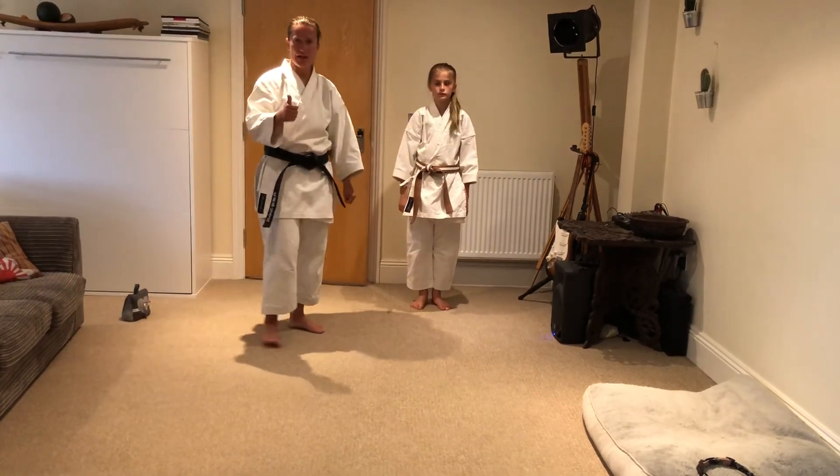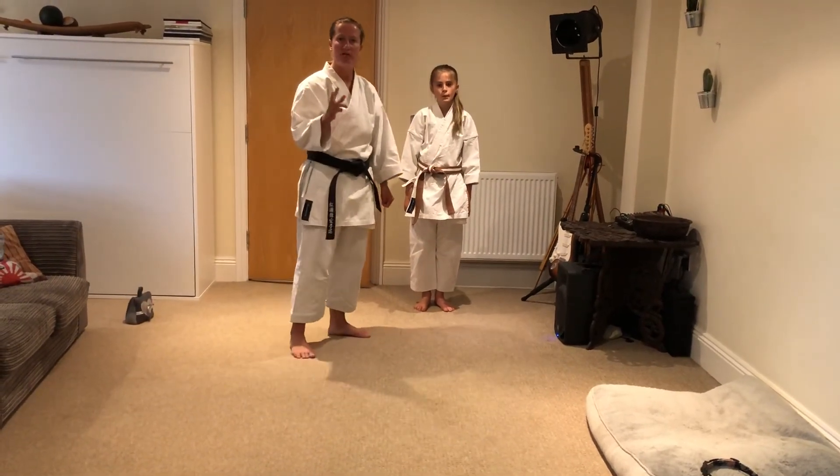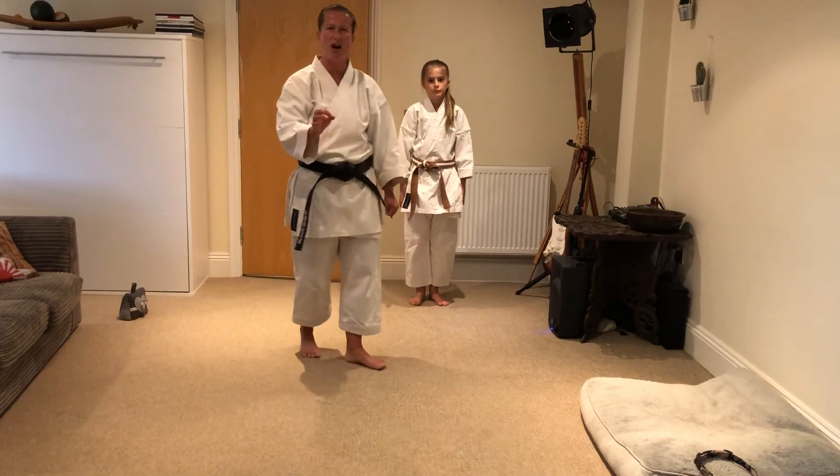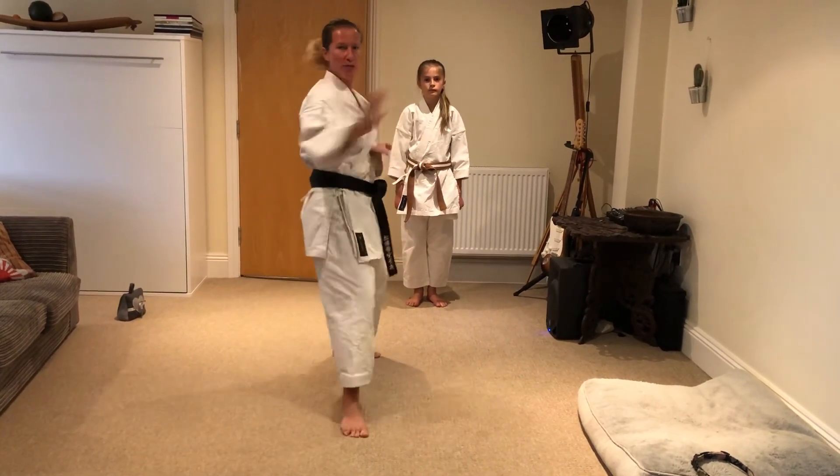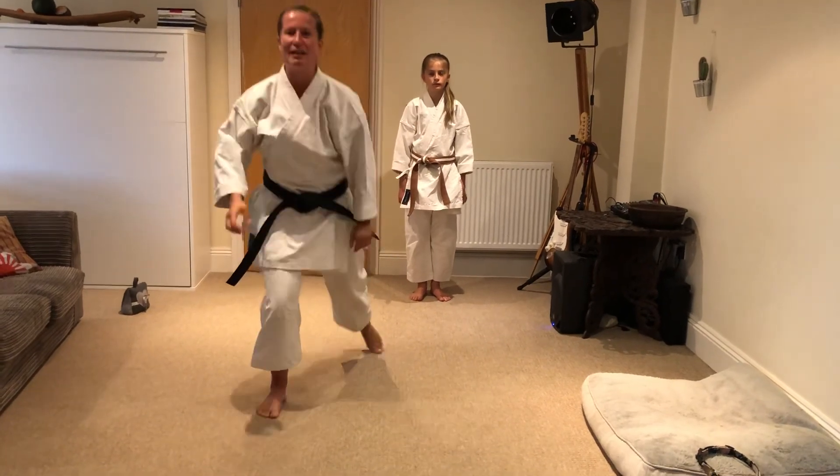Focus on the good stances, focus on the hips, and remember the combination is fast. It's not one... two - it's one, two. Straight into it, but make sure the technique is perfect. Good luck!